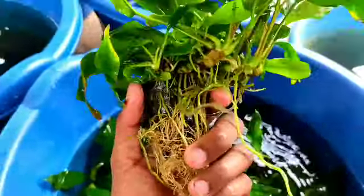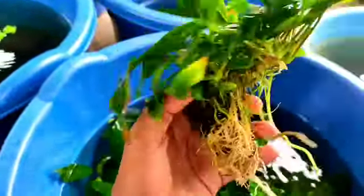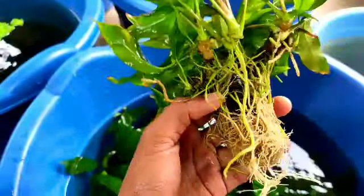We are going to separate this one. Anubias blabra is a great size — it is a small piece.